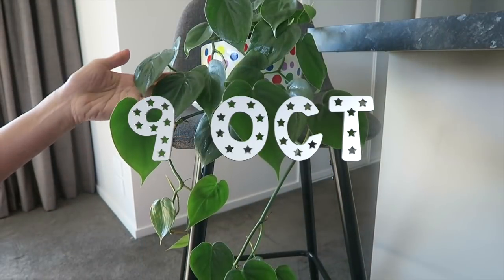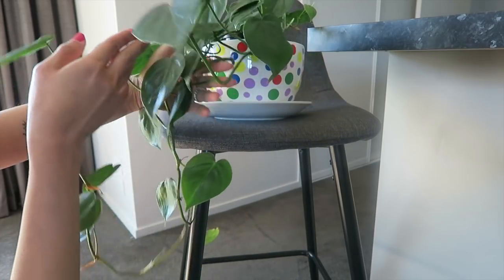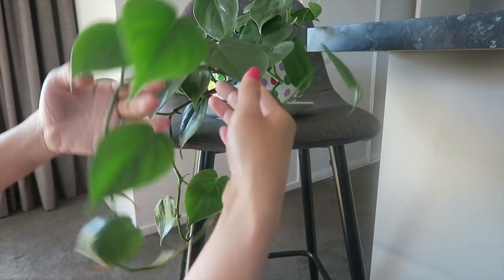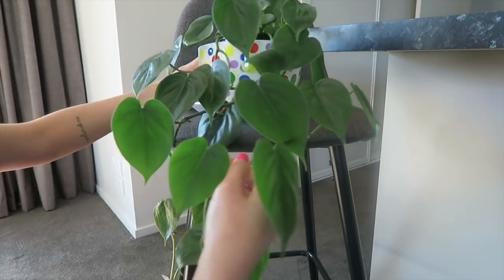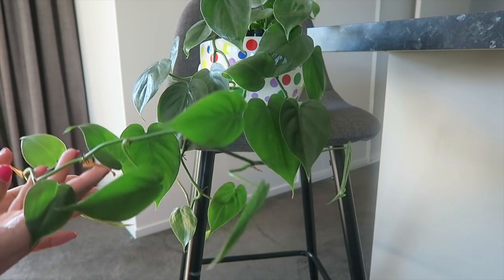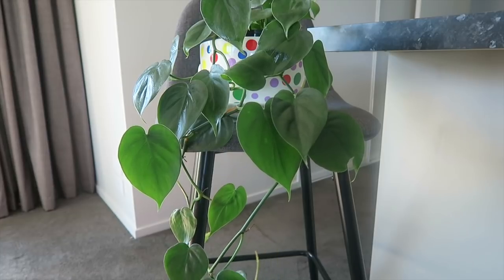If you want to see how I do my propagation, please keep on watching. There you can see a beautiful philodendron sitting pretty in my cute giant teacup that I got from Bunnings. My philodendron has grown really really long — look at that, it's grown so well. I'm so happy about that and I think it's time for me to propagate them.